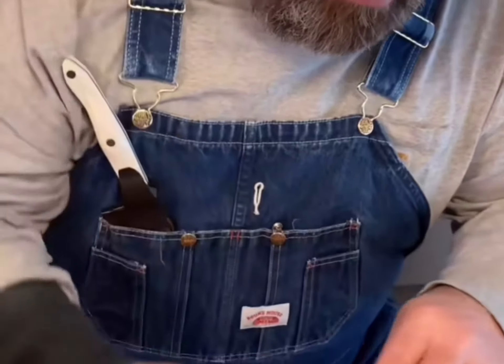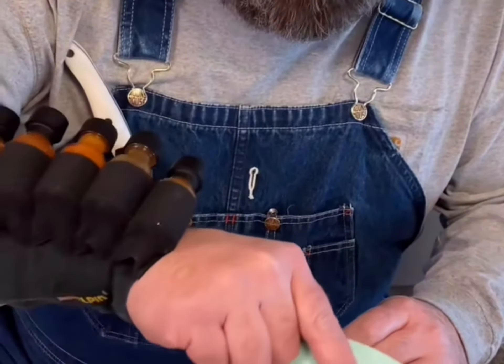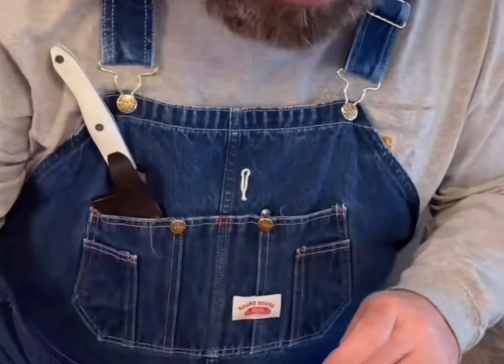Dump it in there. This is two eggs — you can do three if you'd like. You can actually make up three or four different bags and cook them all at the same time. My seasoning: black pepper, cayenne pepper, garlic powder.